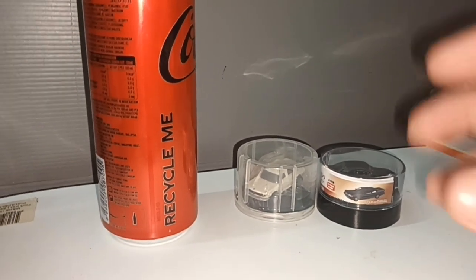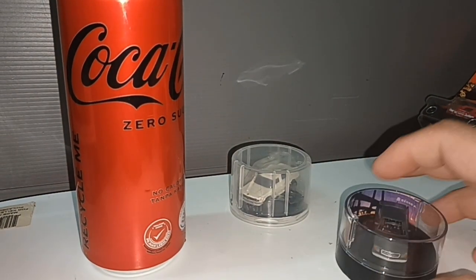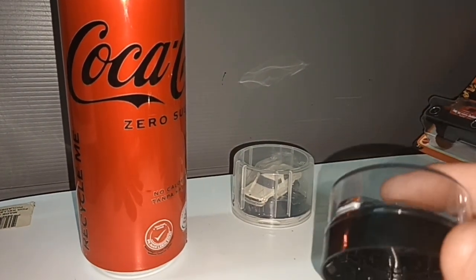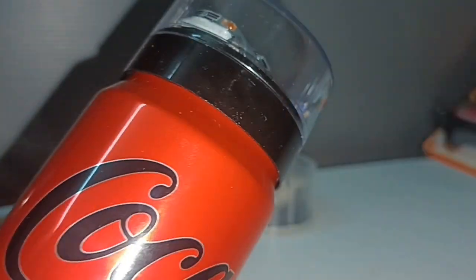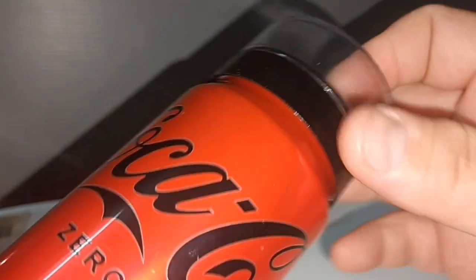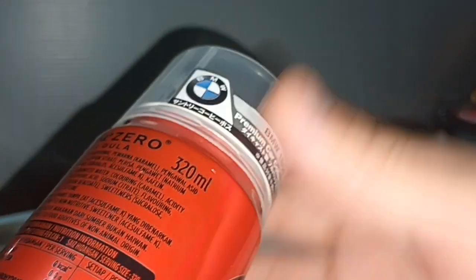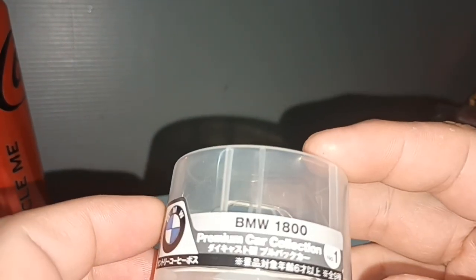Hello everybody. I have a Coca-Cola tint here because these two cars come with a tint like so on top. Then they wrap it up, so when you buy the drink you get the car — not only Coca-Cola, maybe other drinks — because it's in Japan.